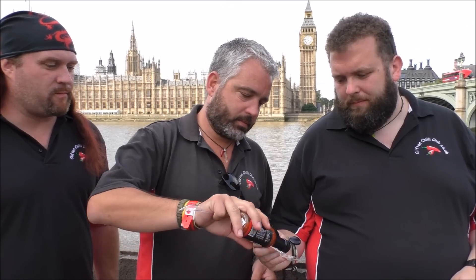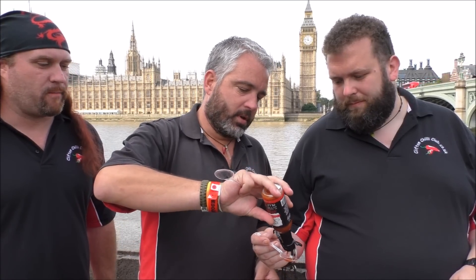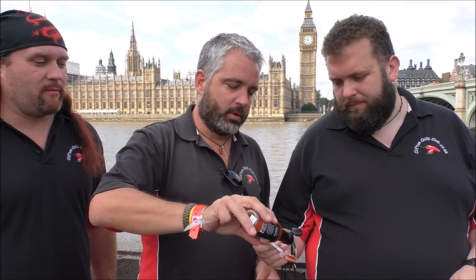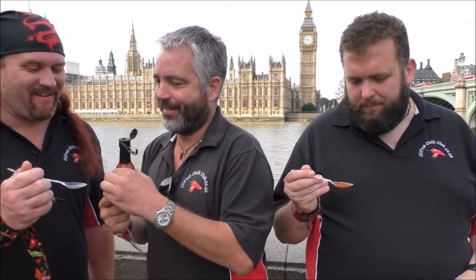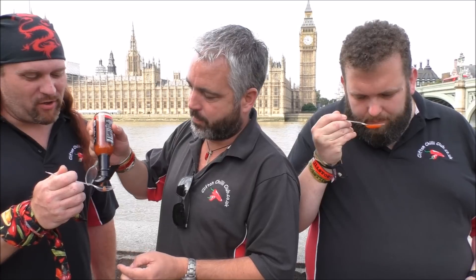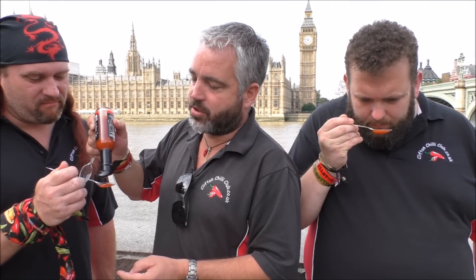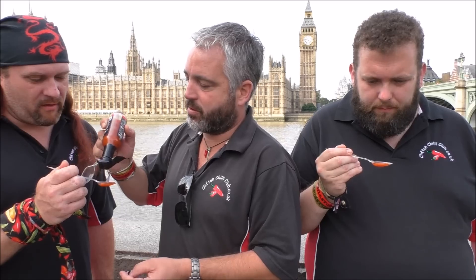Spoons ready, gents. So it's a flip top lid. Smell that. It's all in the wrist action. I'll splash it on my spoon. This is on the side, so it's like for eggs — trot and eggs — chili.